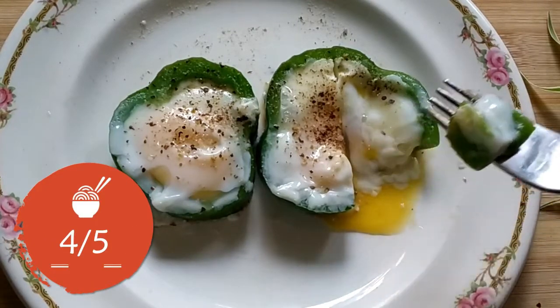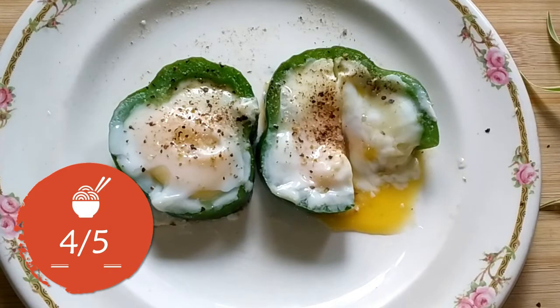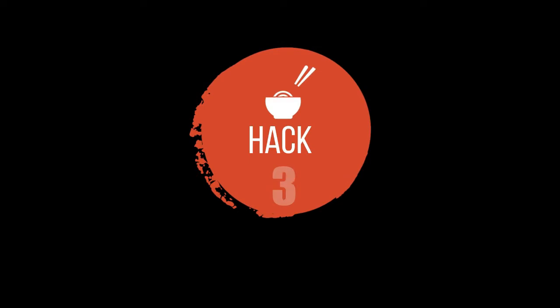So for this hack I am giving 4 out of 5.